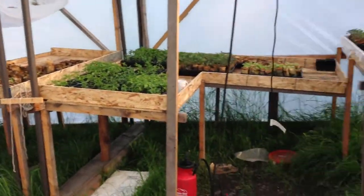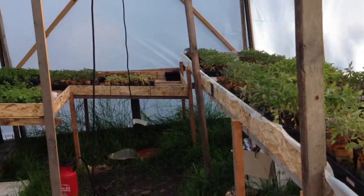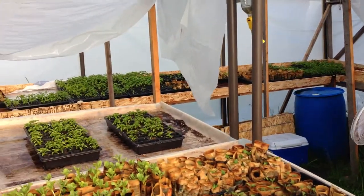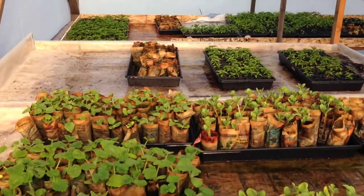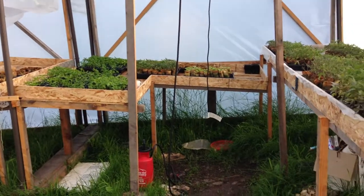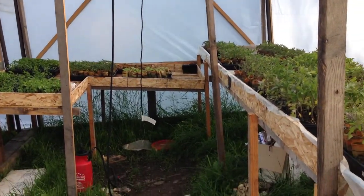One thing you'll notice is that our shelves don't look anything close to level. Our whole property is on a hillside and we didn't really have the machinery or the time to flatten the ground. We kind of followed it and then leveled the shelves, so it looks a little Tim Burton-esque in here, but it does the job pretty well.